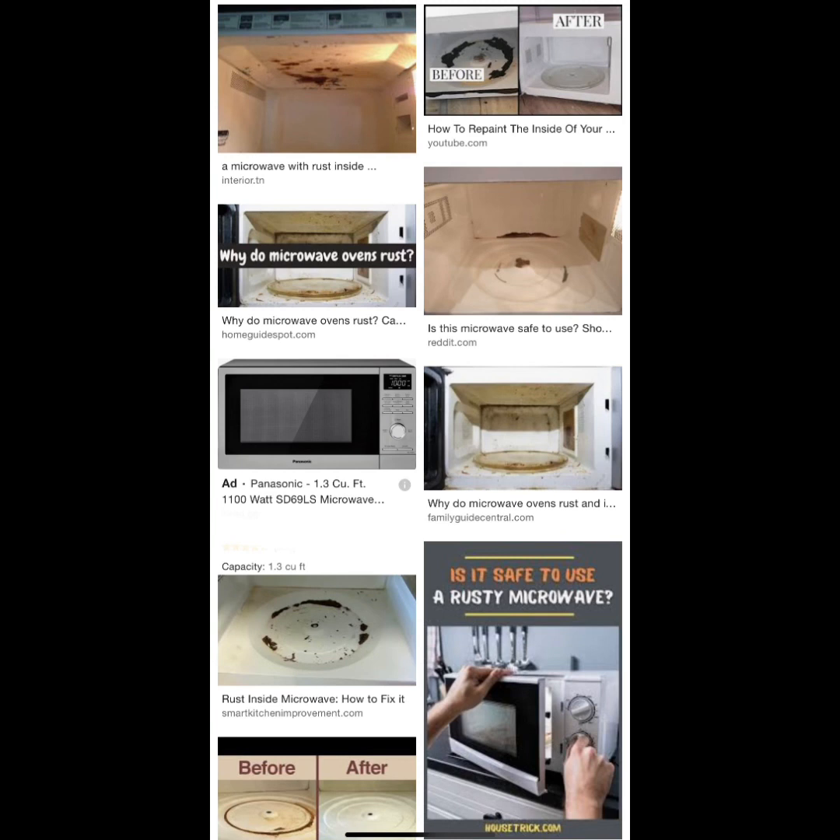If your microwave is over 10 years old, go ahead and replace it, because microwaves put out electromagnetic radiation and if it's rusted or cracked, that's going to affect your food. You want to protect your food and your family. There is microwave paint out there, but I wouldn't recommend painting over a microwave — I'd just replace it.